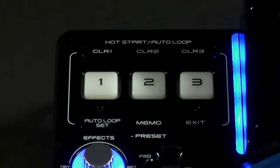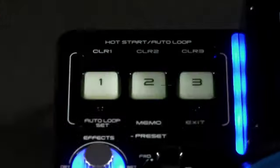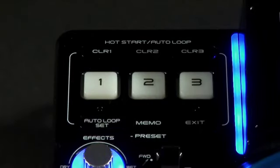Hot starts can be assigned to acapellas or effects. Simply press one of the hot cue buttons — this lights up green when your cue point is stored. Triggering beats, breakdowns or drops is a simple case of hitting the relevant button. Each deck has a memo bank of 5000, so you've got plenty of storage options for creative live remixing.